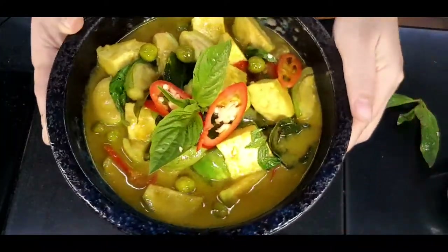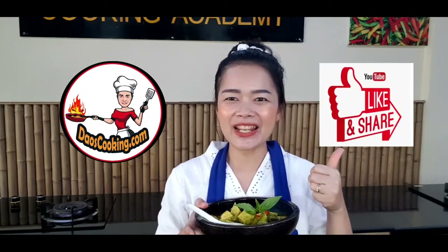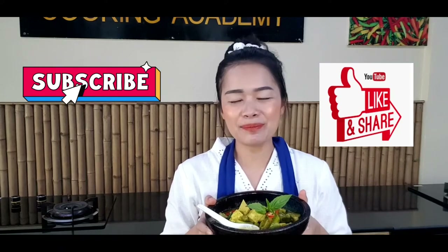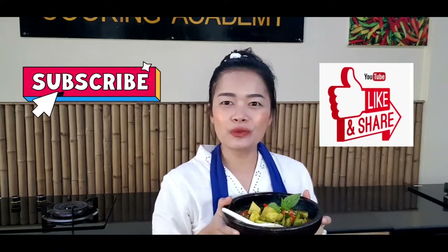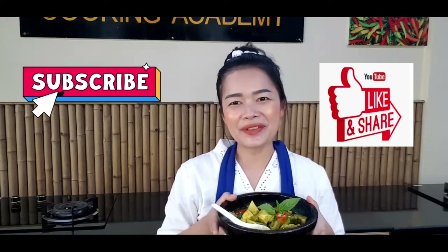That is green curry with tofu. Serve it with rice. I wish you could smell it through the video! You can adjust the spice level by yourself — we want to keep your spicy taste in the curry paste. For the written recipe, please go to my website dao-cooking.com. If you like my video, please like, share, and subscribe. I have more videos coming. If you have any Thai dishes you wish to learn, please leave a comment. See you next time, bye for now!